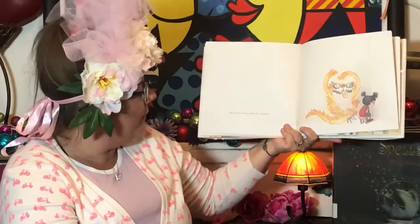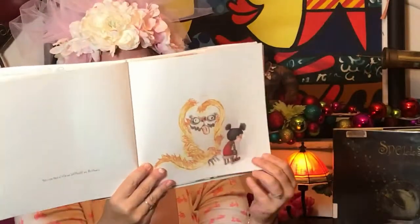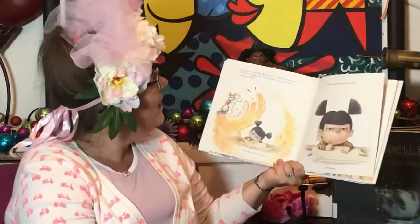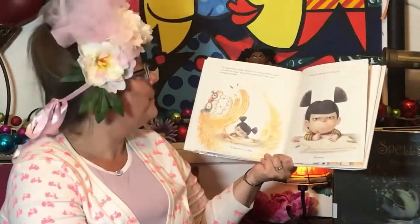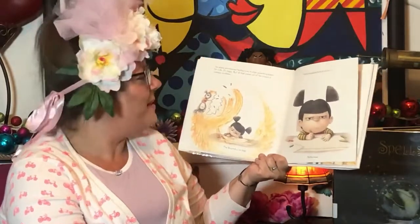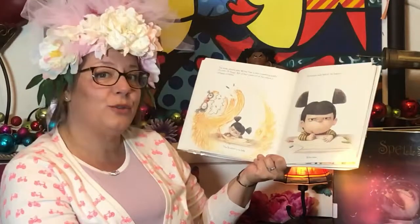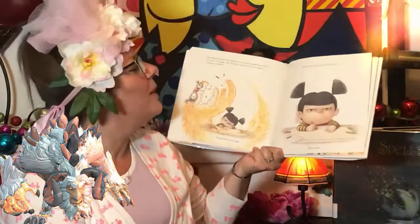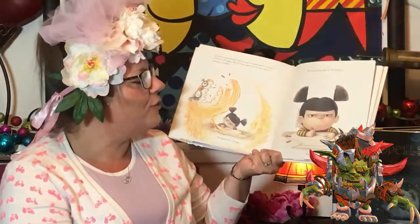No one has a life as difficult as Ruthie. Ten whole minutes later, Ruthie tries to draw something pretty. Or cute. Or happy. But all that comes out of her crayons is unhappy scribbles. The Snarch is no help. Ruthie looks really hard at the Snarch. Ruthie draws.